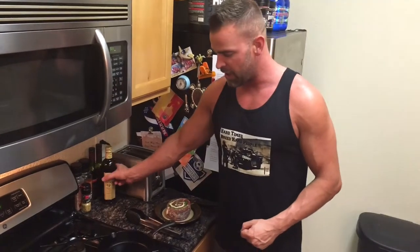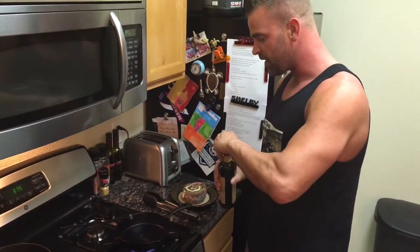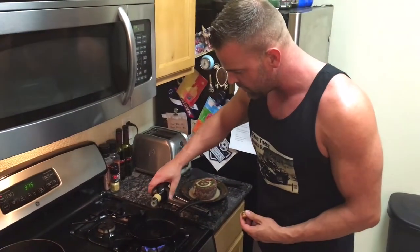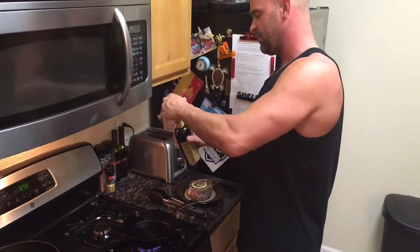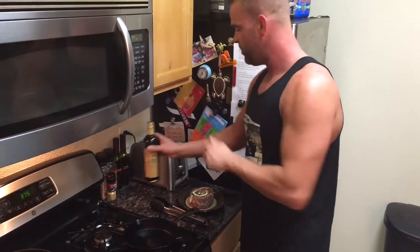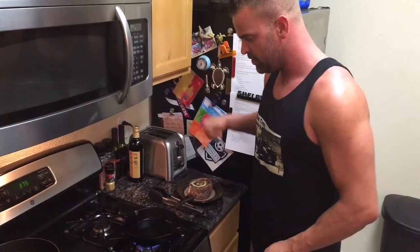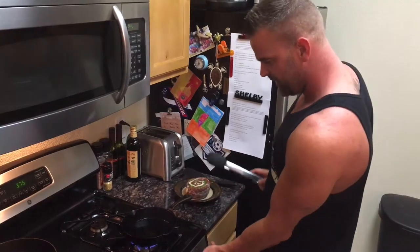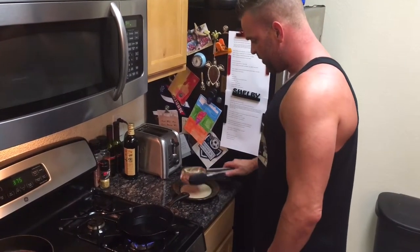Got my pan hot, my oven preheated. I don't have my garlic infused olive oil so I'm just going to use a little bit of this olive oil. Got the pan heated up just to a little bit above smoking — that's probably a little bit hot — and then I'm gonna slap this puppy down.